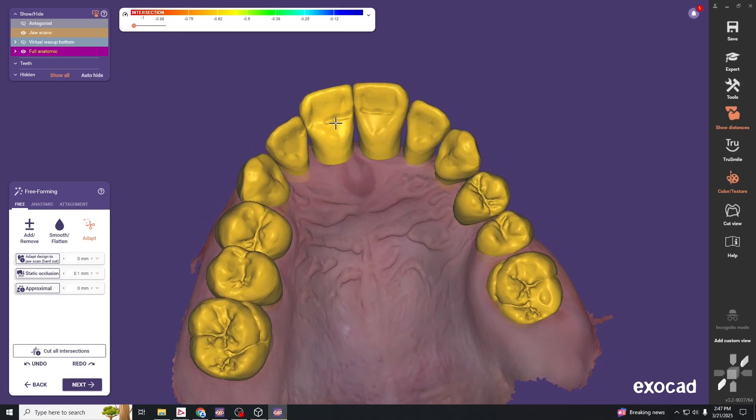Sometimes it leaves small divots, so go back and smooth those out so they look a little better. Quickly remove and smooth once again.